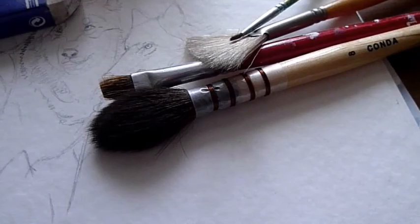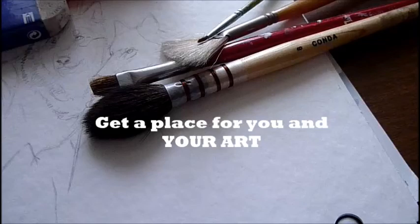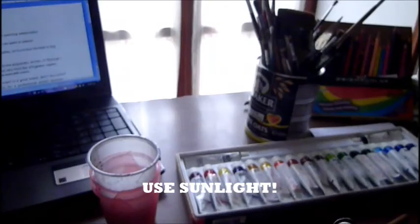Hi everyone. Here I will show you the tools you need for painting watercolors. First, you need an appropriate and luminous space where you can paint in peace. It is a good idea to be near a window where you can get natural light.